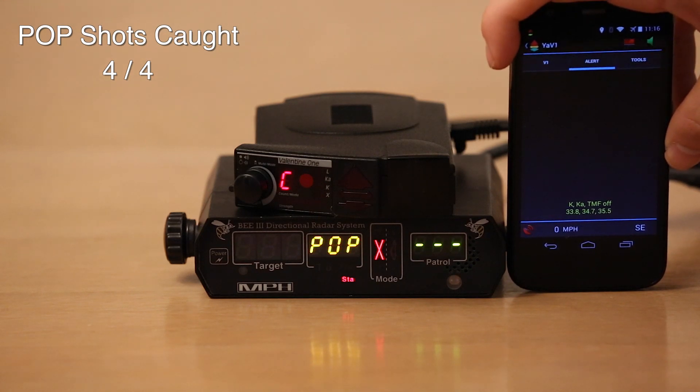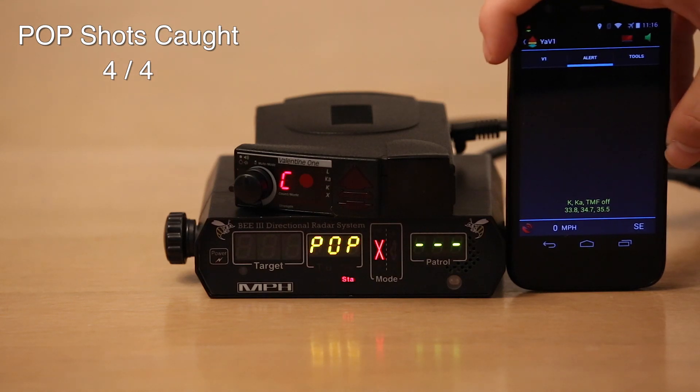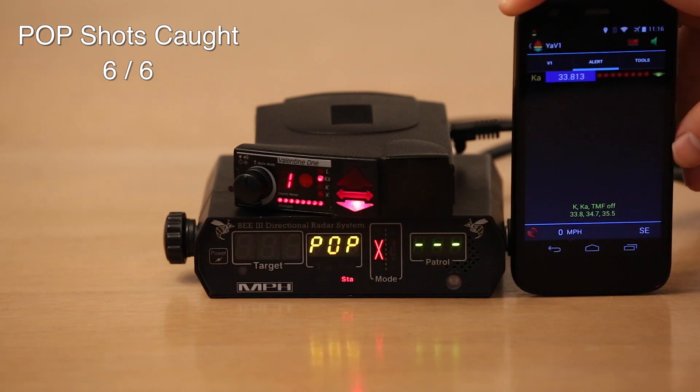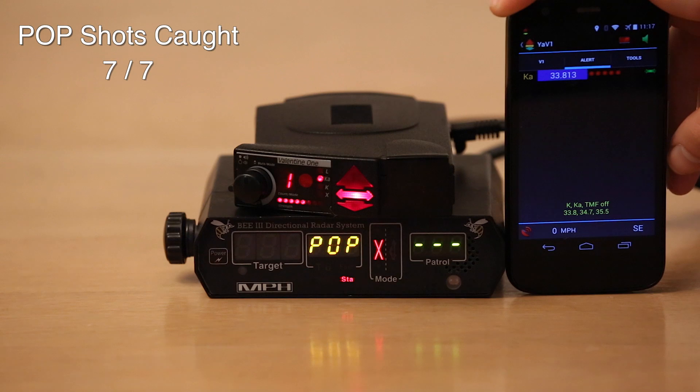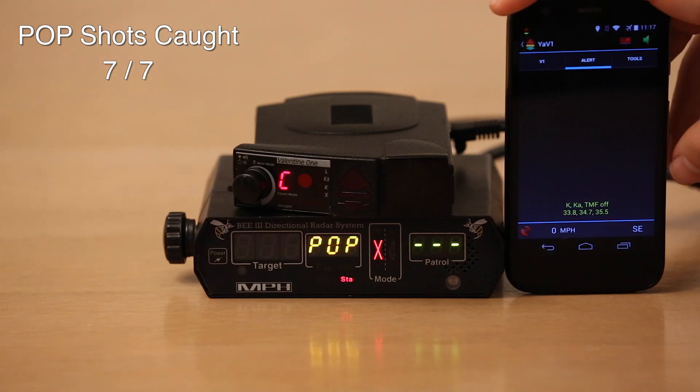For the sake of brevity, when I edit the video I'm going to cut out the chunks in between the pop shots and speed it up to make the video a bit quicker. So we're at 4 for 4 now. Let's see how it does out of 10 shots. 33.8 — 5 for 5. 33.8 — 6 out of 6. 33.8 — 7 out of 7. Doing great so far. The V1 is doing awesome, as usual — it always does in this test.